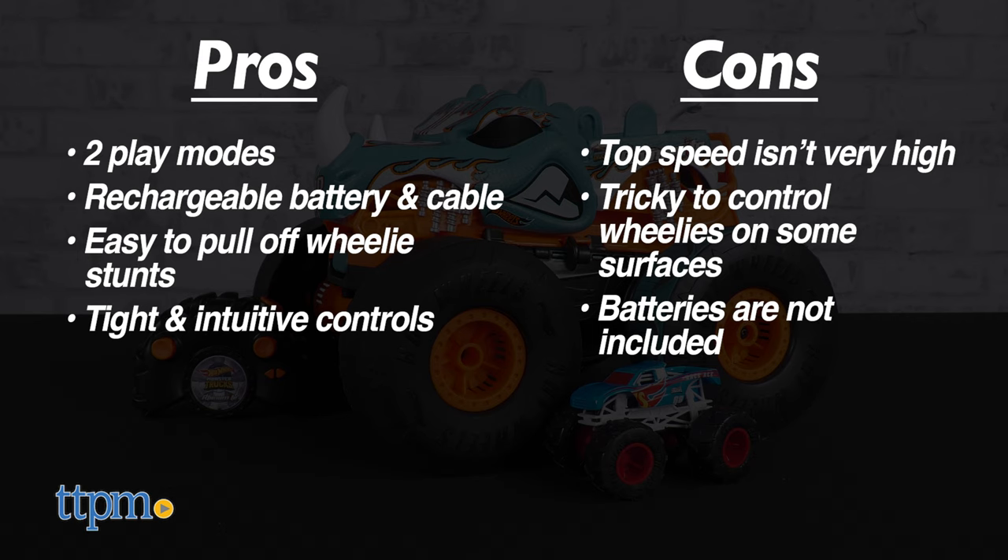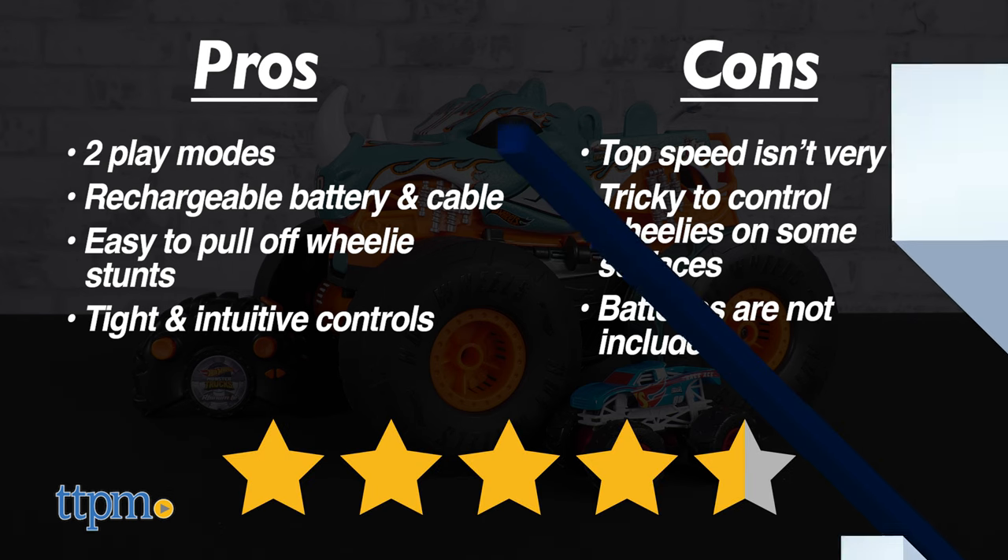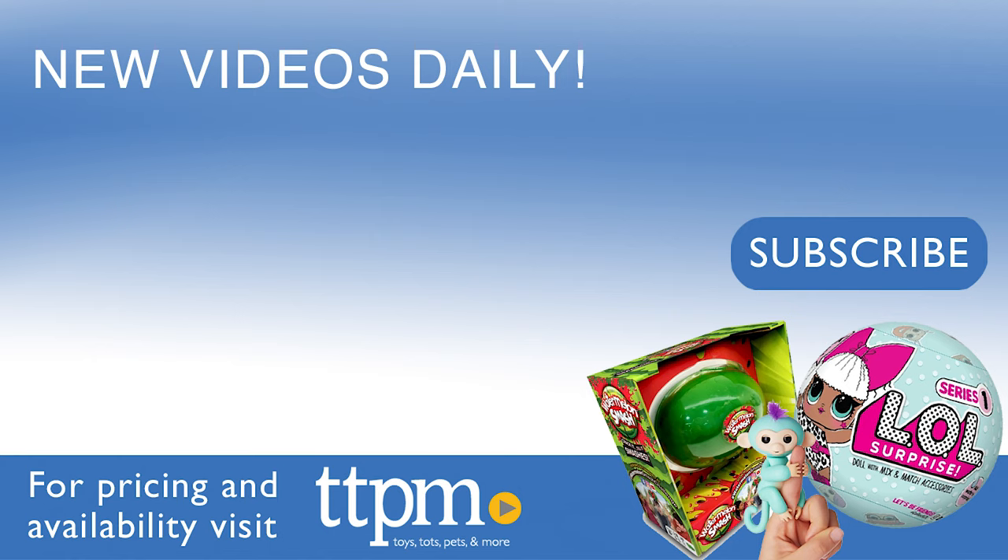Even so, the play modes are so seamless, and the idea is so novel, we give the Hot Wheels Monster Trucks Transforming Rhino-Mite RC from Mattel 4.5 out of 5 stars. Thanks for watching. Don't forget to subscribe and follow us on TikTok at the Toy Authority.